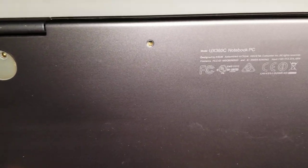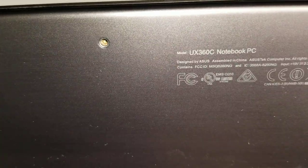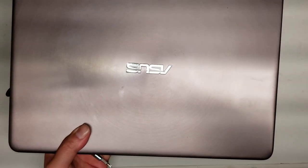I'm going to show how to open up and disassemble this ASUS model UX360C. It can also be UX360CA. There might be other model numbers, but those are the ones that I know for this one I'm working on.